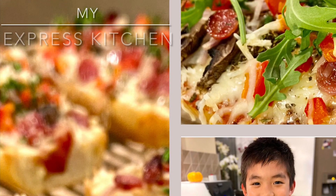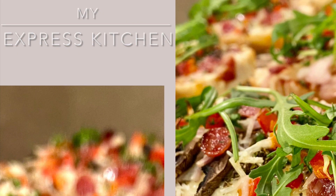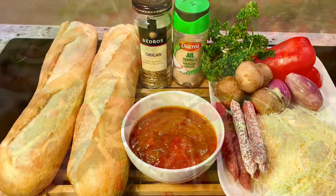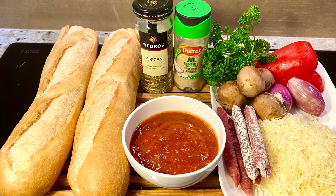Let's make Brizza! Brizza is the channel of bread and pizza. It's super easy. Let me show you the ingredients.